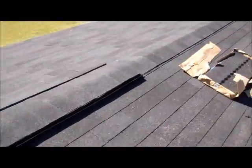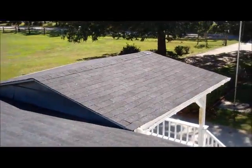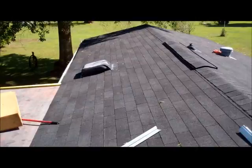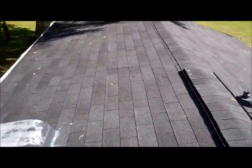New ridge vent in two places. New shingles on the porch. Rubber on the low porch. Ridge vent down here. All the boots put back together. Looks good — straight lines. Doing a final glue down on that seam.